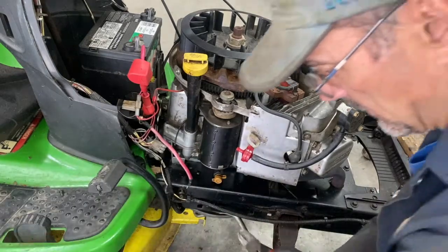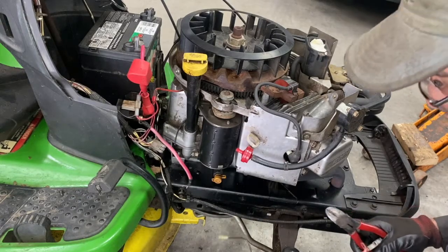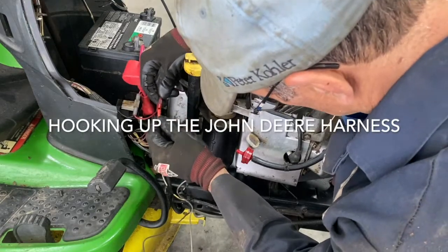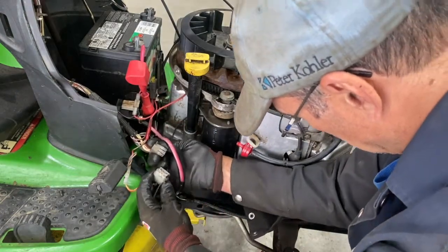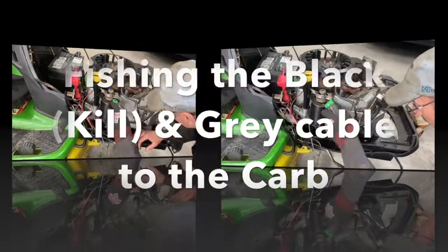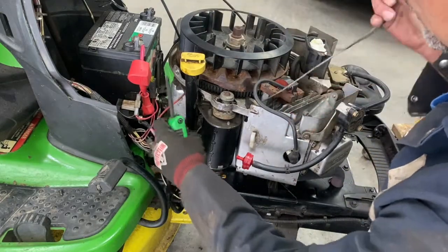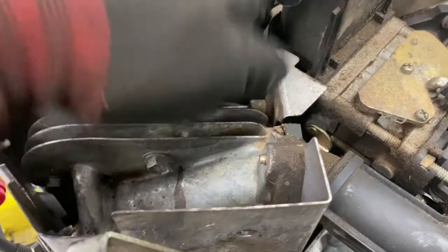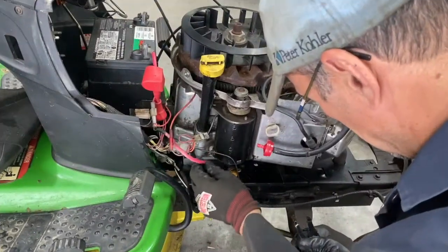I'm just going to cut this one. The single cylinder only has one kill wire. This is the cable that plugs to your voltage regulator, and this plug plugs in here. I'm going to slack off the starter here — the hot wire is going to go through. I passed the wires through here, plugged it into the fuel shutoff, and the ground wire goes underneath and attaches back to that wire on the starter.